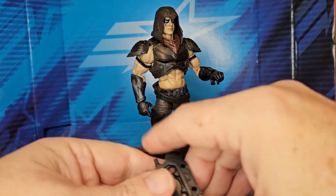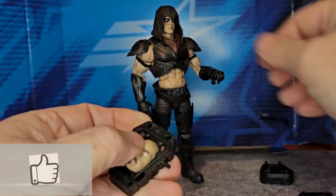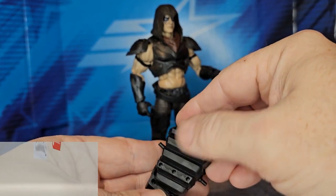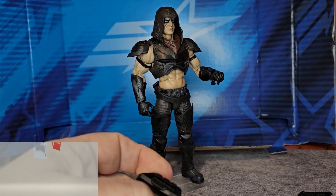If you are collecting GI Joe or any other collectible, head on over to Entertainment Earth using the link provided below. And remember, as always, like, subscribe, and keep collecting.